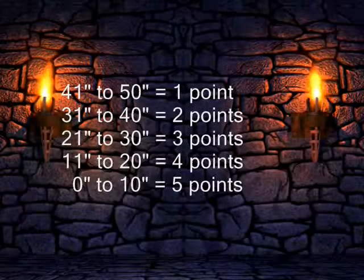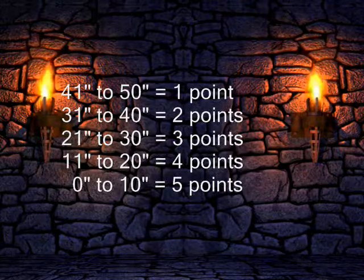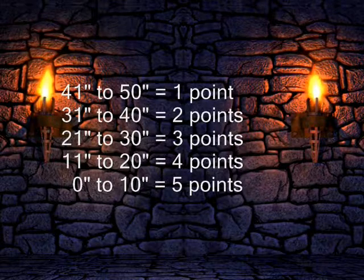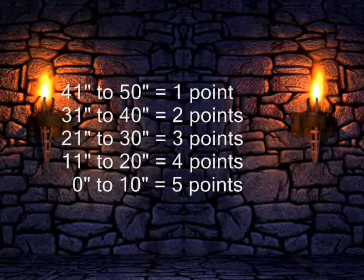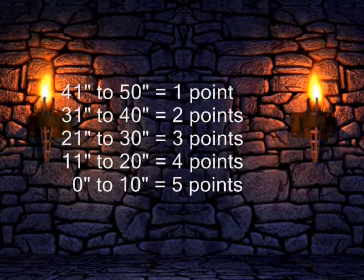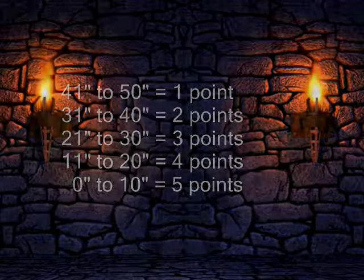Keep track of your progress by scoring your exercise for each practice session. For example, if the measurement is 41 to 50 inches, it equals one point. If it's 31 to 40 inches, it equals two points. 21 to 30 inches equals three points. 11 to 20 inches equals four points. And 0 to 10 inches equals five points.